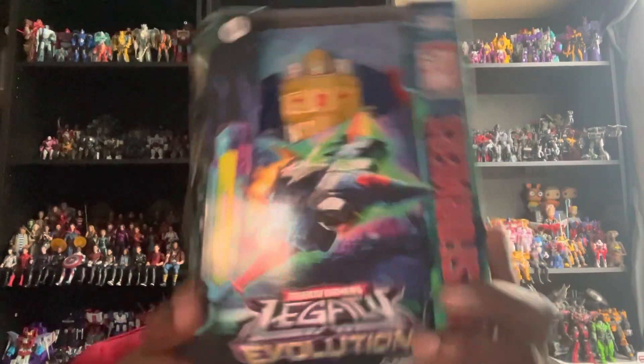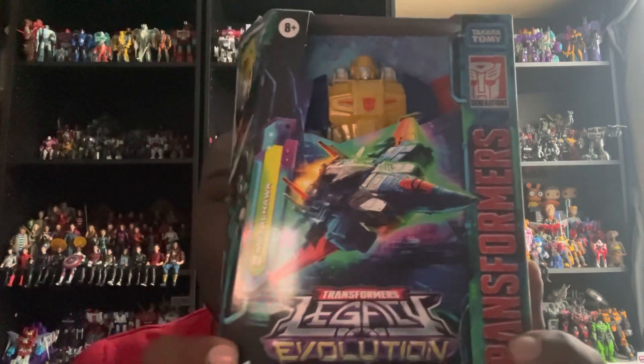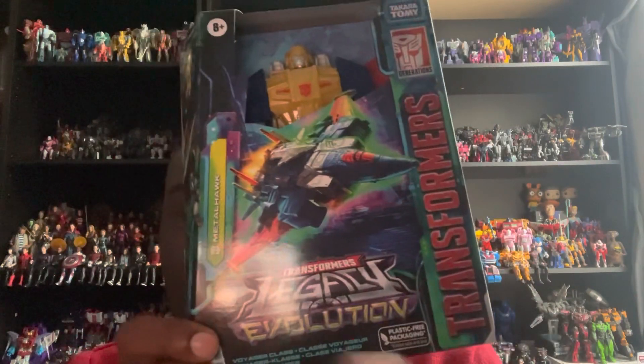What's up, you guys? Isaac here for my 178th video review, and today we're going to be looking at the Transformers Legacy Evolution Voyager Class Metalhawk, who is part of the Transformers Legacy Evolution line.